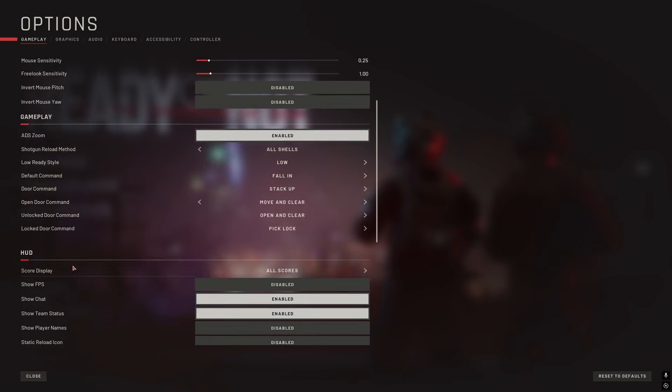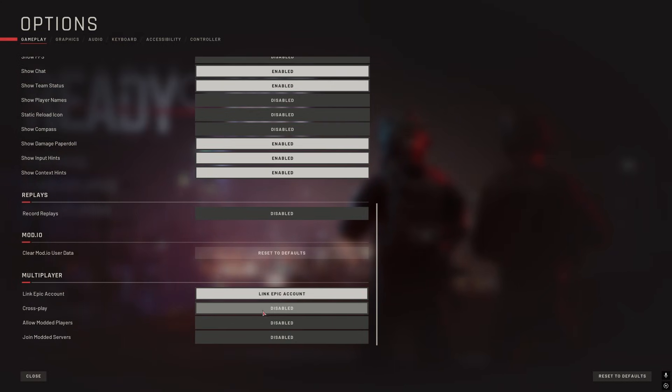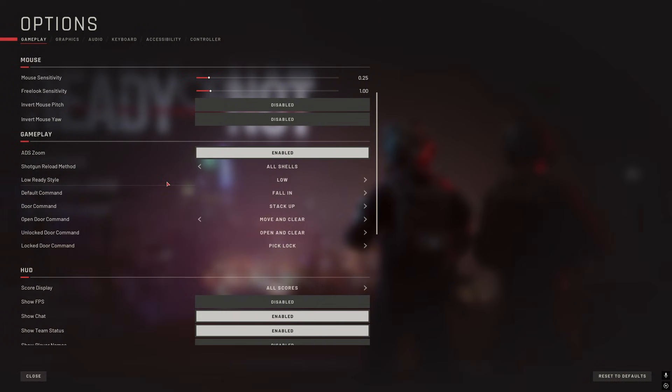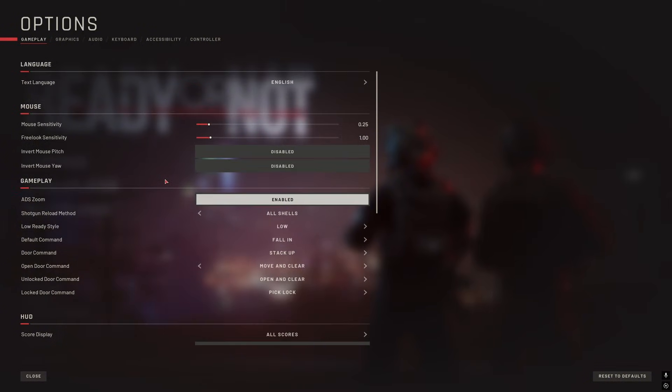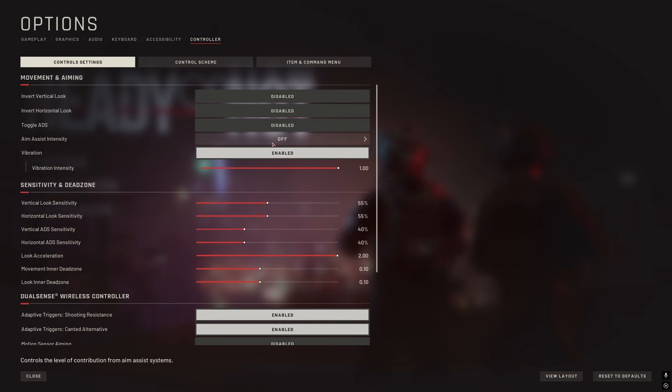Head over to options. Now from options there are a few things we need to change. First, go over to gameplay and allow modded players, and also allow join modded servers - this will allow you to join servers with this mod and servers that have mods on them. The second thing you need to change is to go over to controller and go to aim assist intensity and change it to off.